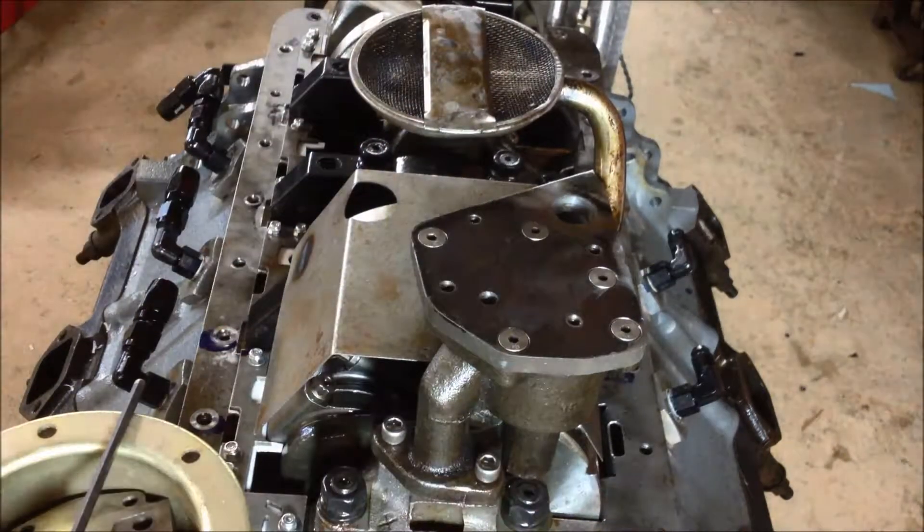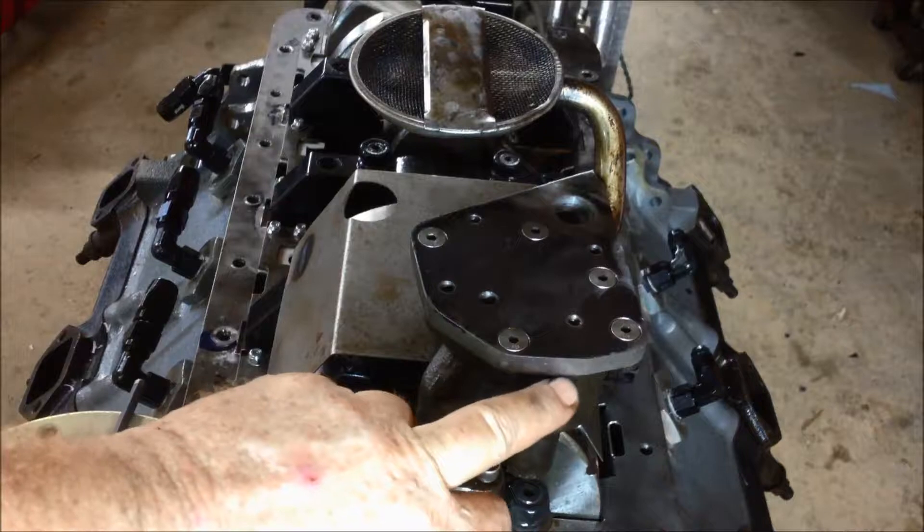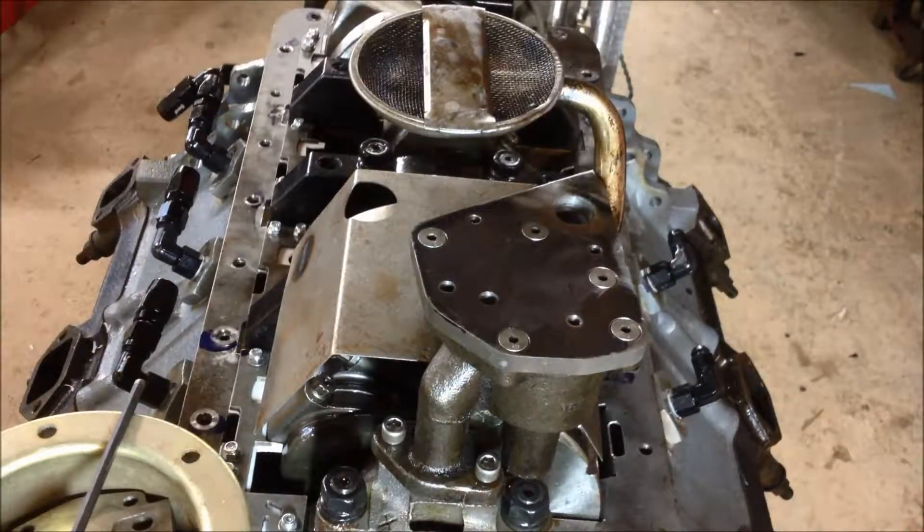Otherwise it's just a regular oil pump. The adapter plate will be a little bit thinner because I've got a face that will drop it down some. But that's it — talk to you a little bit later. Have a good one.